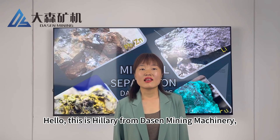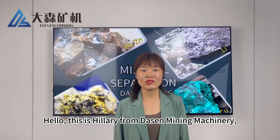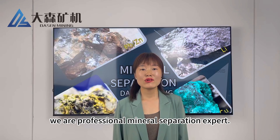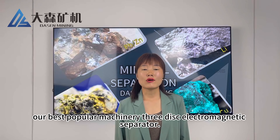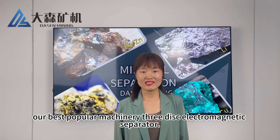Hello, this is Hilary from Jackson Mining Machinery. We are professional mineral separation experts. Today I'm going to introduce you our best popular machinery, the 3-Disc Electromagnetic Separator.